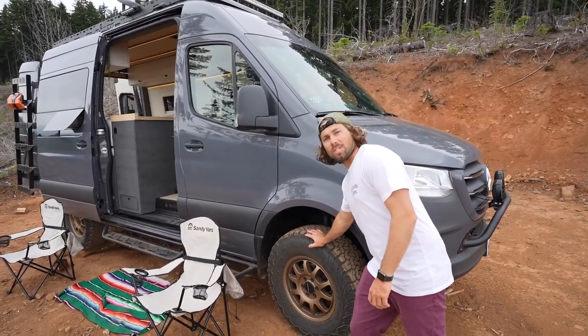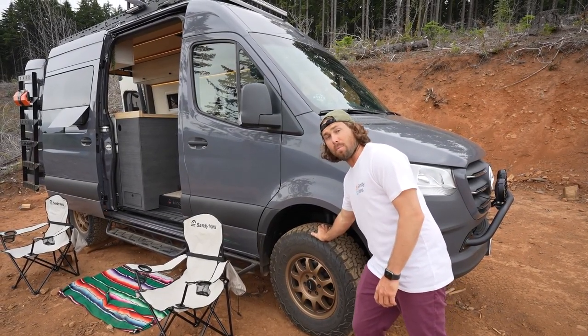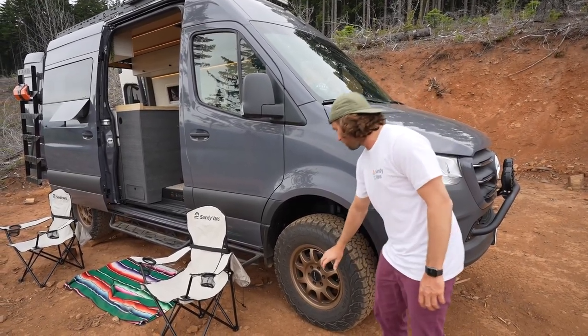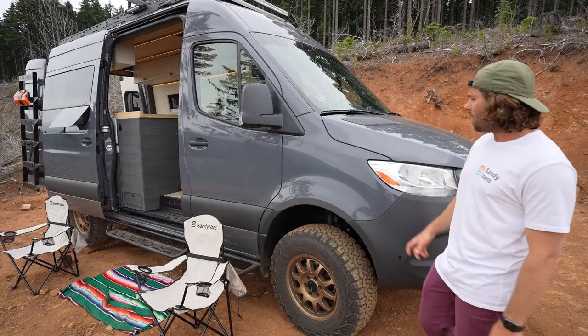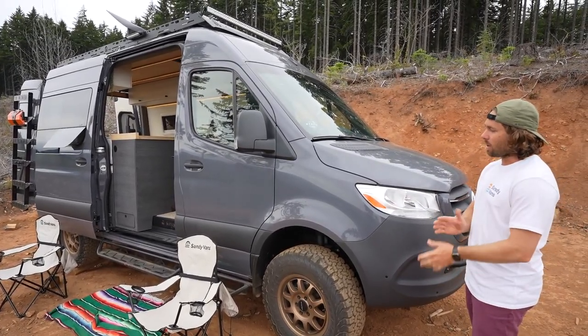First off, we have the BFG Goodrich KO2 tires on here — plenty of meat left on them. They're the best tire I've used on my own personal vans as well, so we decided to go with this setup. We have the bronze method rims set up on the graphite gray sprinter paint job, which has a nice pop to it.